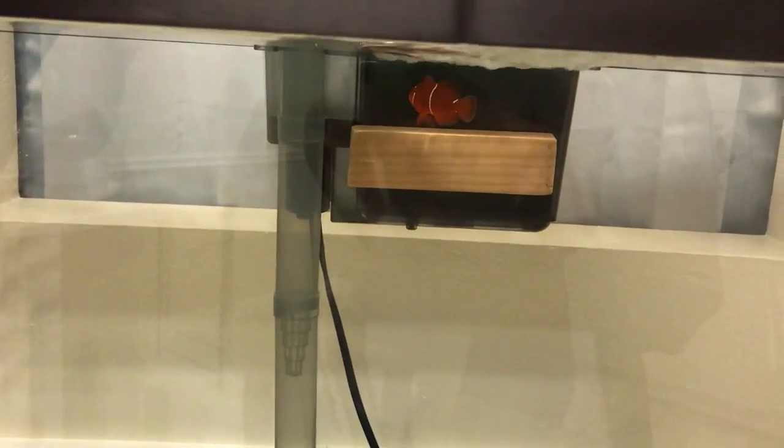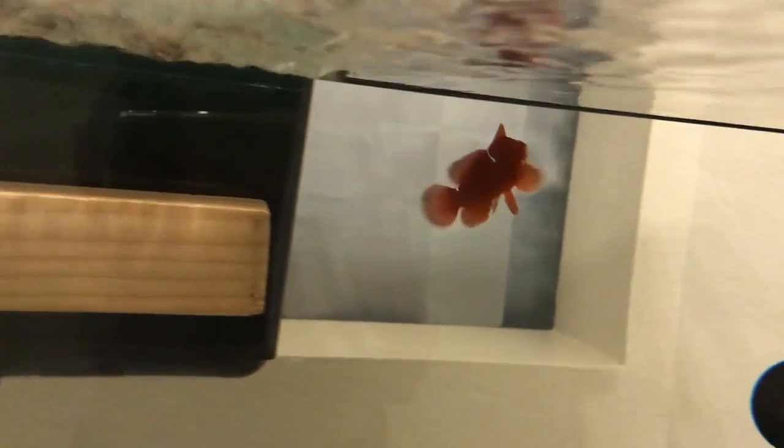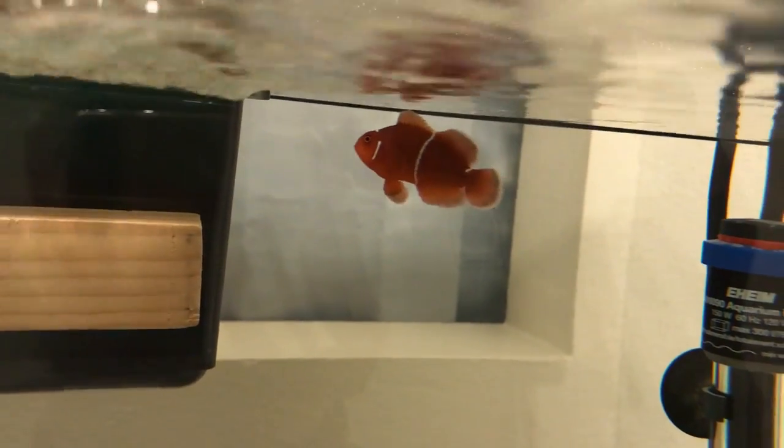I'll probably do a follow-up video tomorrow. For now the fish is just hanging out, and as you can see he is perfectly fine and unaffected from the bath, just swimming around.